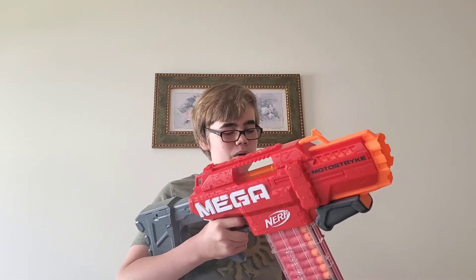Over here we have the magwell. Included is this 10-round magazine, which isn't the easiest to get out. Here's the 10-round magazine and there's the magwell — it's not the easiest to get the mag in and out.